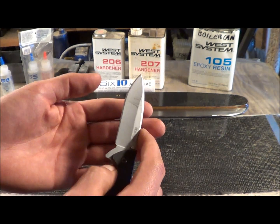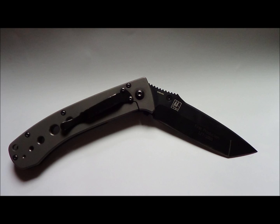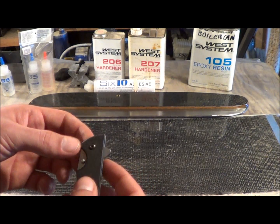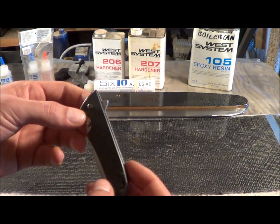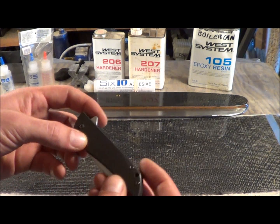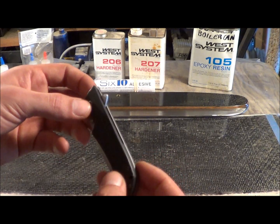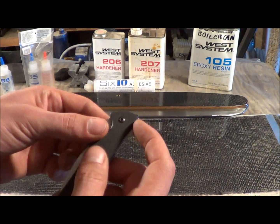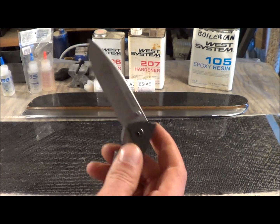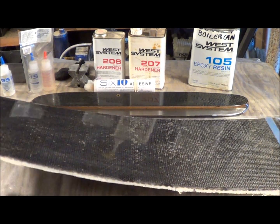I don't know which knife I would have him make the scales for, but I also have a Benchmade which is really nice. It's got a CPM M4 blade and titanium handles. If there is a knife out there that is similar to the Benchmade but has this flipper, that would be the knife for me.